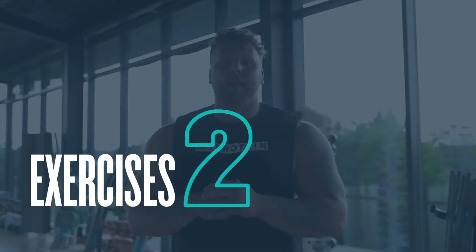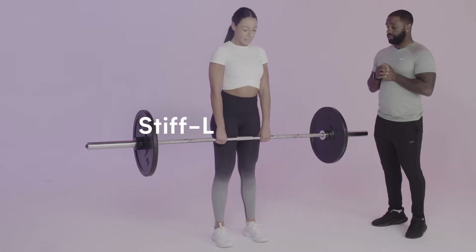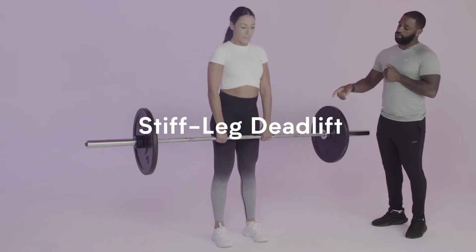So for me, the best exercise is a stiff leg deadlift. It's like a deadlift, but you keep your legs a bit more straight and pull the bar right up to you and repeat that process. So work on that.